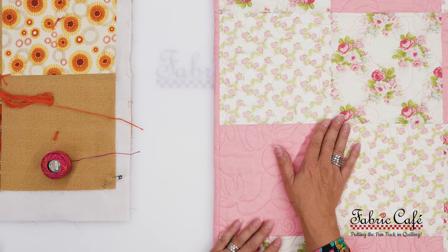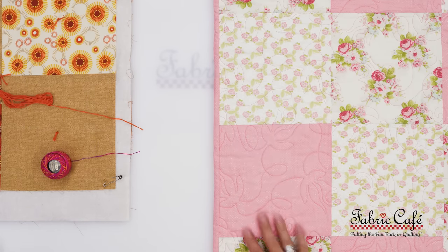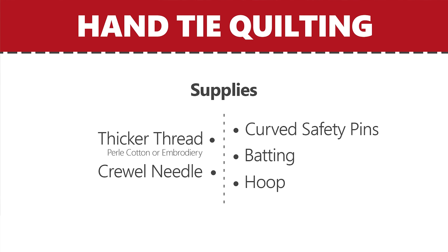The second method I'd like to show you is hand tying a quilt. We have our Easy Patch on the table here, and this is a really great one to hand tie. Now our sample here is actually long arm quilted, but I'm going to show you on another sample how to hand tie. For supplies, we're going to need a thicker thread like embroidery floss or pearl cotton, a needle threader which is helpful but optional, a crewel needle, curved safety pins, batting, and a hoop which is also optional.